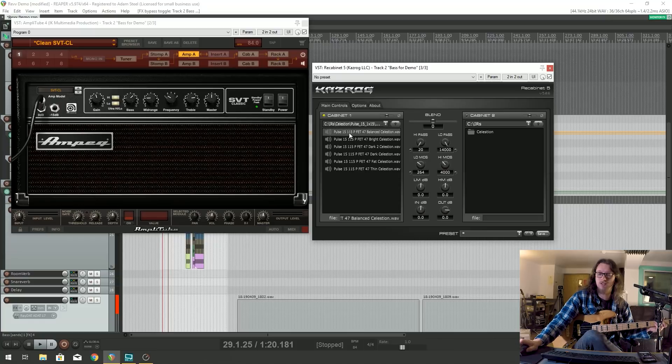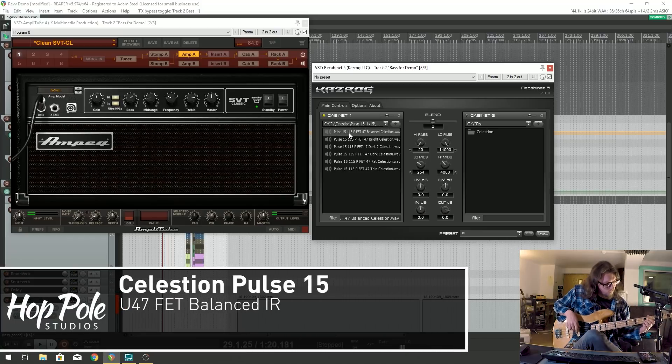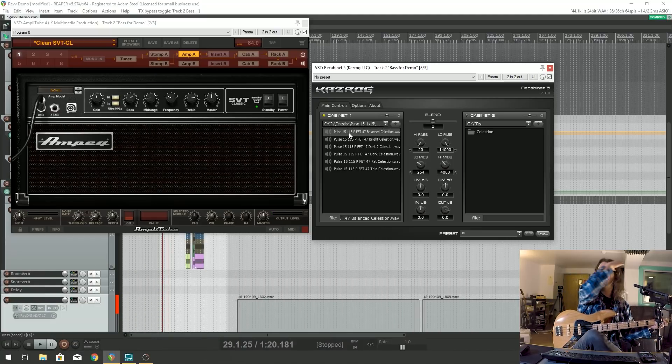We also have the Neumann FET 47. I'm selecting the balanced one here just to give you an overall. The FET 47 by Neumann has a more pronounced midrange, less of that kind of classic bass scoop, so it's more natural.